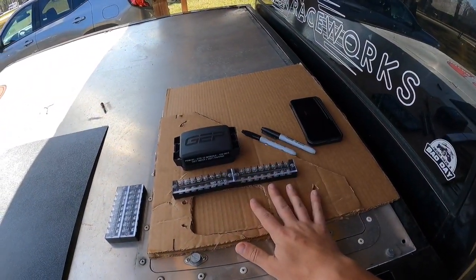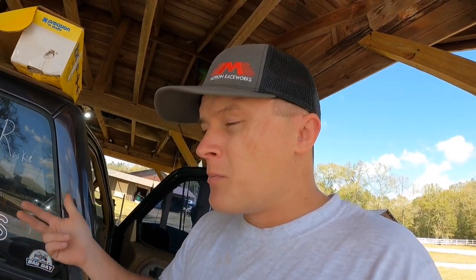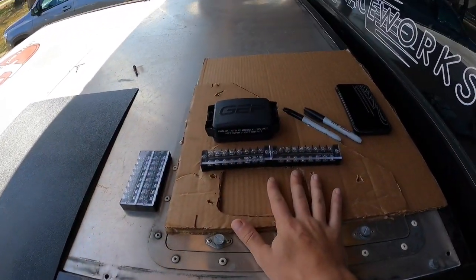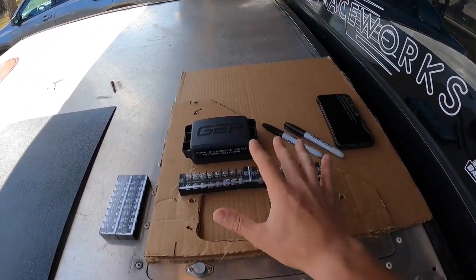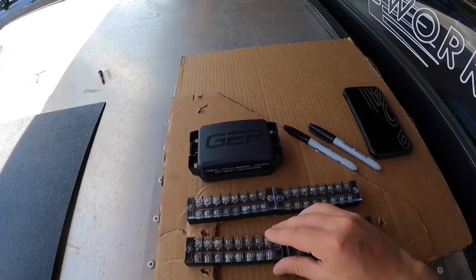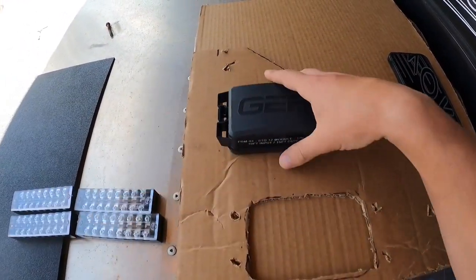If you tuned into the last video — the part two video — you saw that we were working on a wiring panel that we're going to put back here behind the seat. We want it to be clean, effective, useful, but kind of out of sight, out of mind. And that's what we're doing here. Where we left off, we were going to map all this stuff.